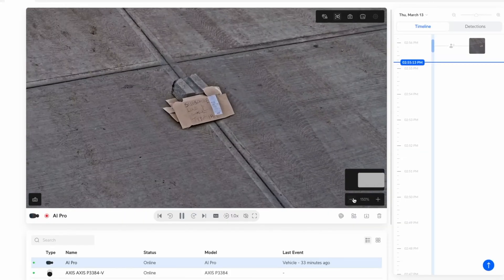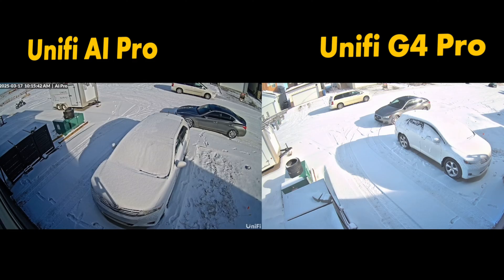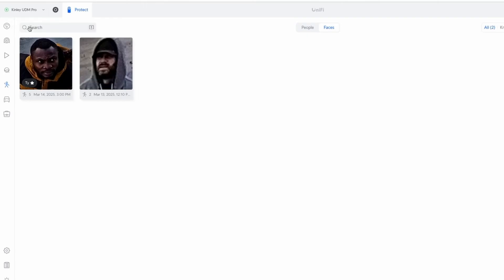Hey everyone, welcome back to the channel. Today we're diving into the UniFi AI Pro camera. This is one of UniFi's latest security cameras and I want to see if it's really worth the upgrade from the UniFi G4 cameras. In this video, I'll cover the price, break down the differences, test the real-world performance of the AI Pro compared to the G4, and help you decide if the AI Pro is worth it.